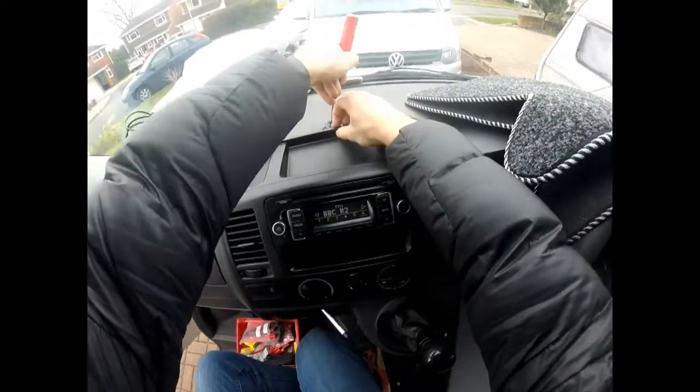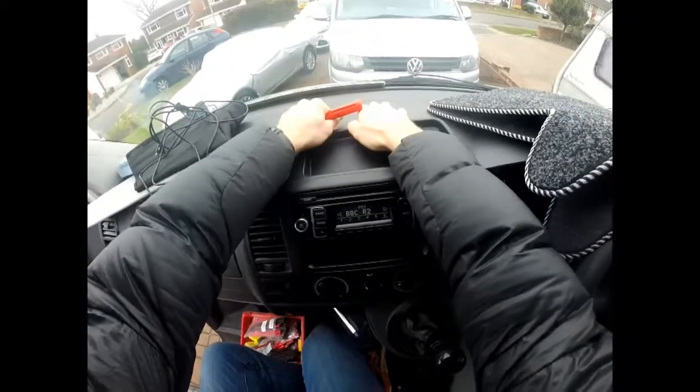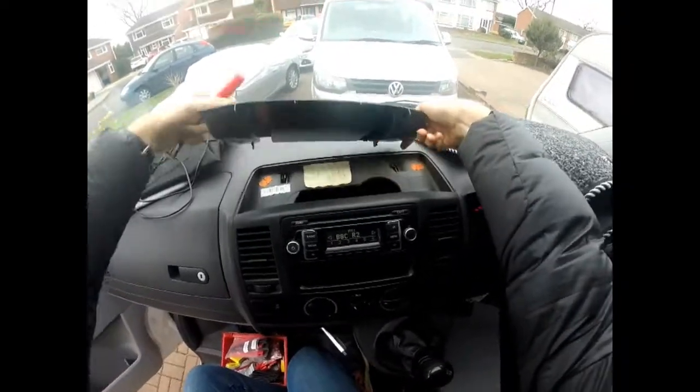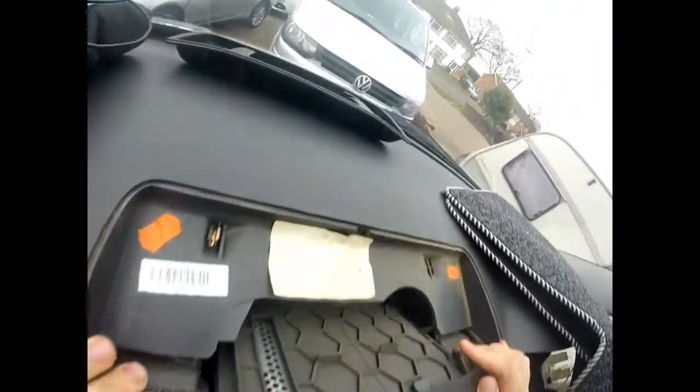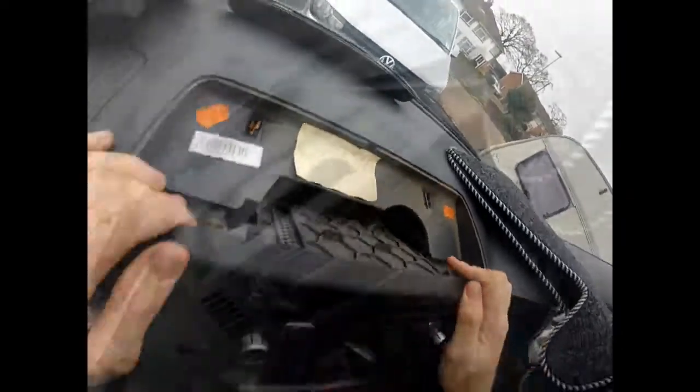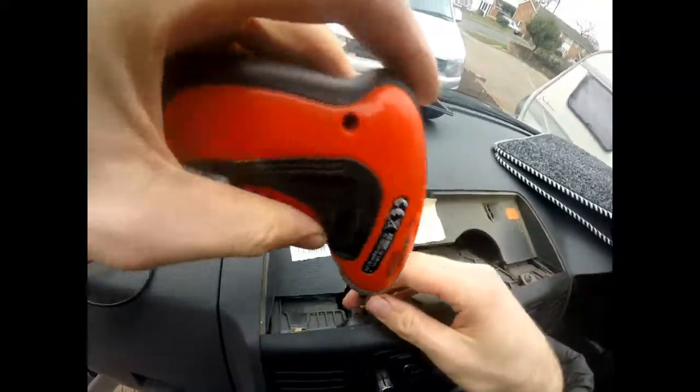The top cover needs to come off first. You can do this by levering it up from the side of the panel closest to the windscreen. Now you can see the two metal clips that hold the plastic cover in place. Be careful not to knock these out of position and down into the dash.